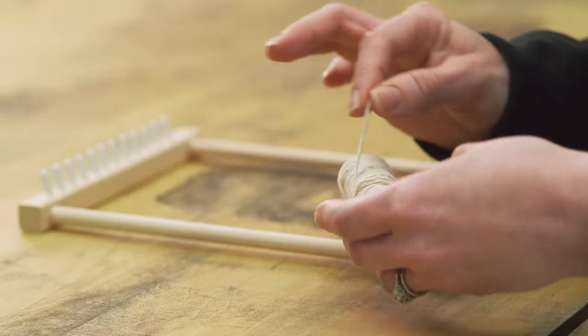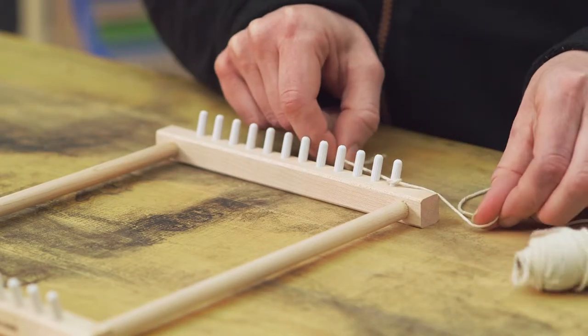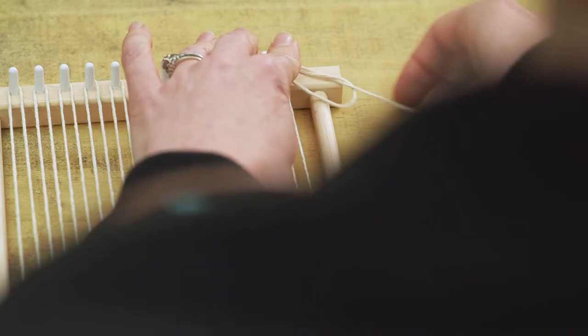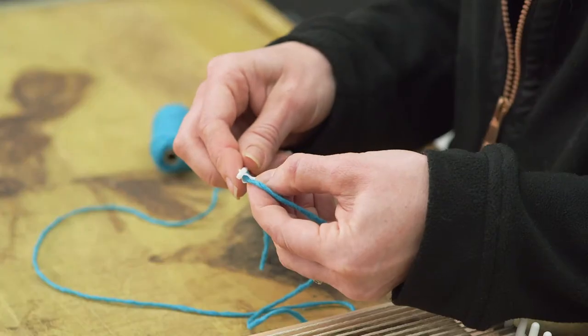Harrisville Designs Peg Loom is a great way for you and your kids to get into weaving. It gives you all the tools you'll need for a basic weave, with plenty of room to be creative and have fun picking out your colors and design.